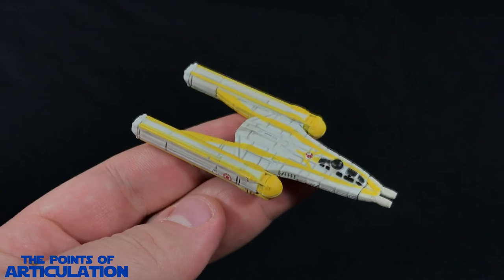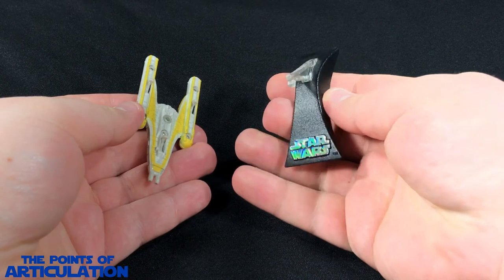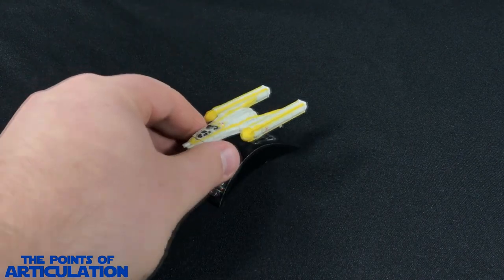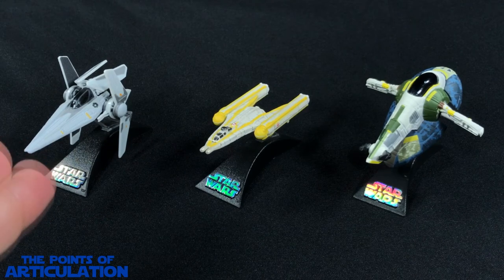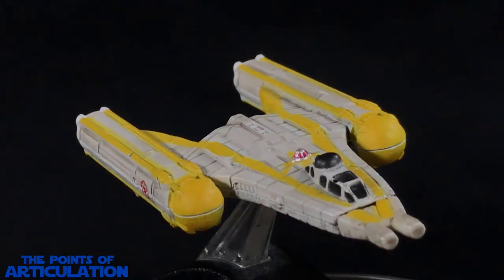Now let's put this baby back on the stand and compare it to some other pieces. Just like other Titanium Series ships, it comes with a cool stand which looks just like the Action Fleet stands, pegging into the port. For a quick size comparison, with the Republic Y-Wing in the center, we have the Jango Fett Slave I on the right and the Imperial V-Wing Starfighter on the left. Expect to see reviews of those two ships coming up very soon.